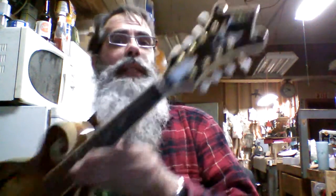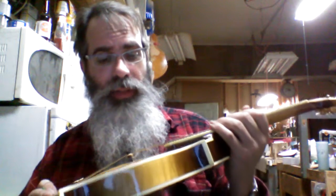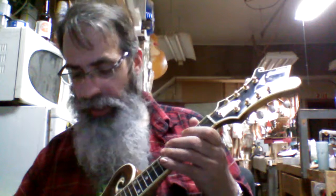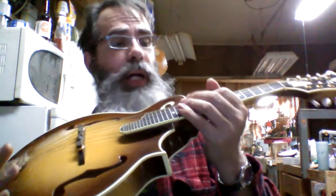He also made his own brand — this is a Jubal. He made this for a man who played it only a little bit. I did go over it and dress the frets, adjust the neck, and adjust the action a little bit, because it's about 20 years old. Mandolins tend to go out of adjustment, just like any other acoustic instrument. But it's a lovely thing.